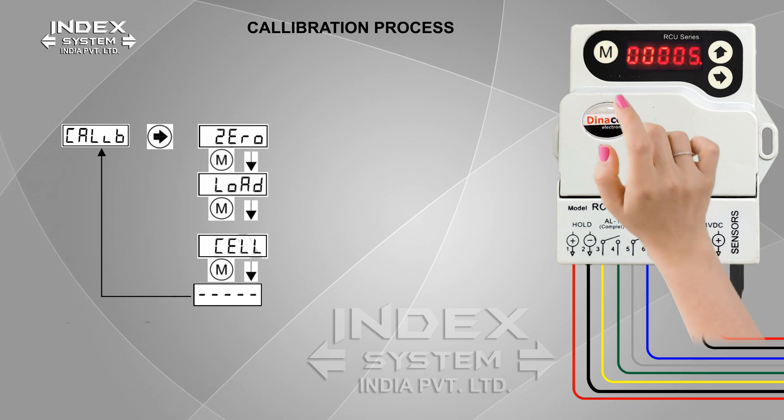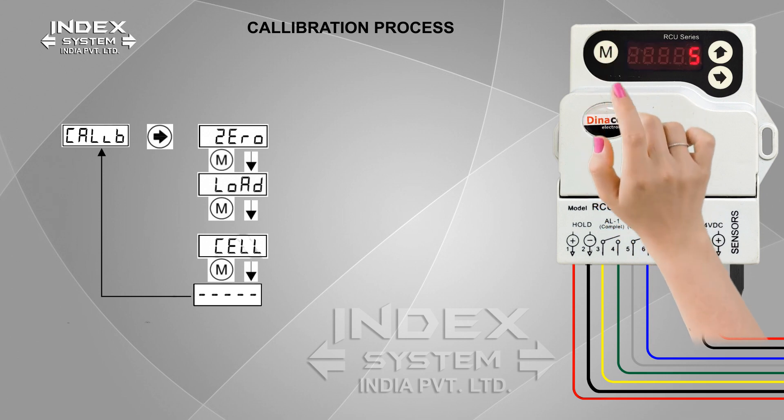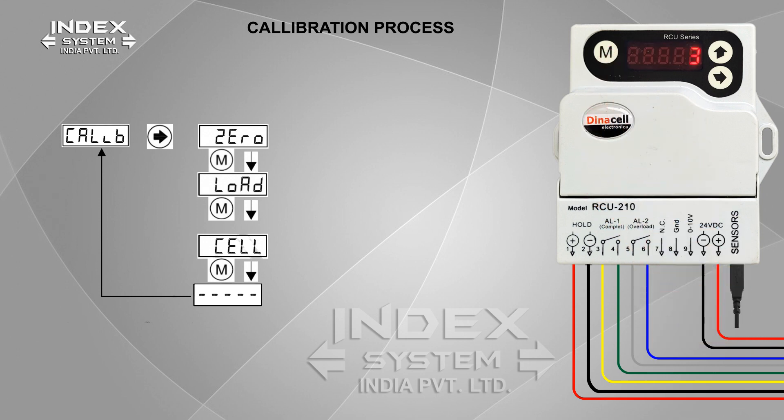Make sure the cabin is on the ground floor. Press M — the display will start flashing. Make sure the elevator is empty and confirm the operation by pressing M again. The countdown will start in reverse. Zero weight calibration process is completed.